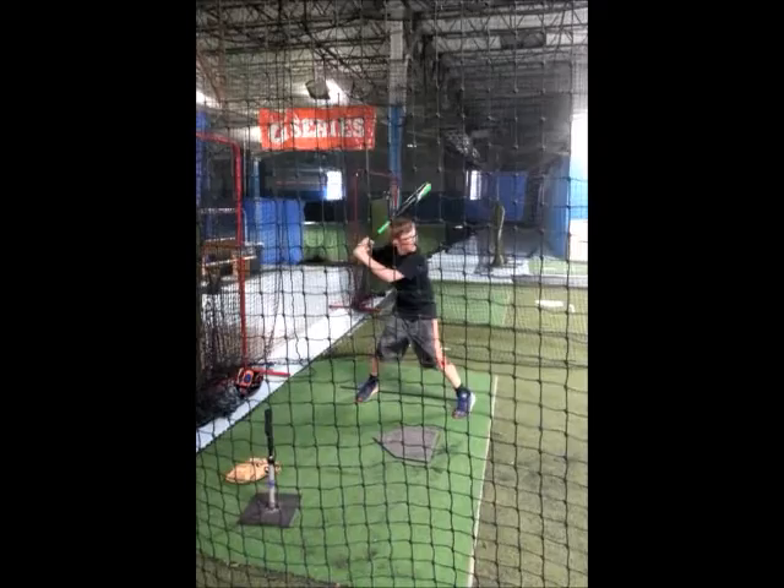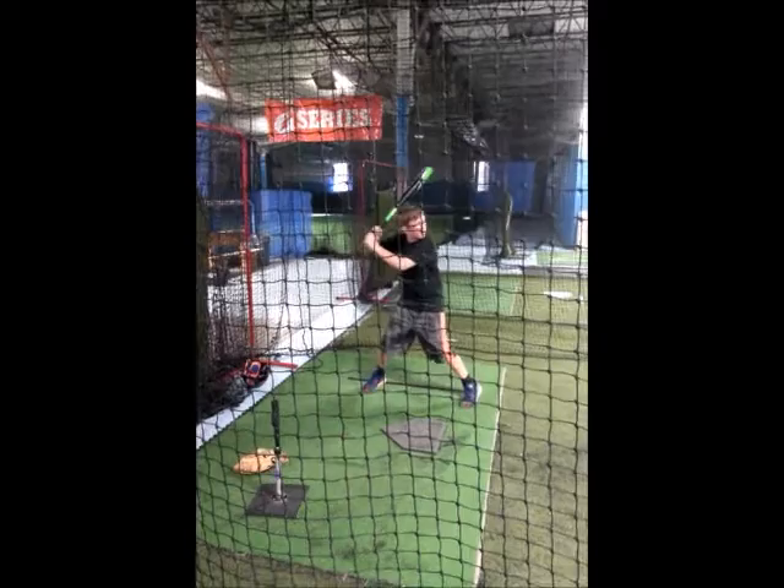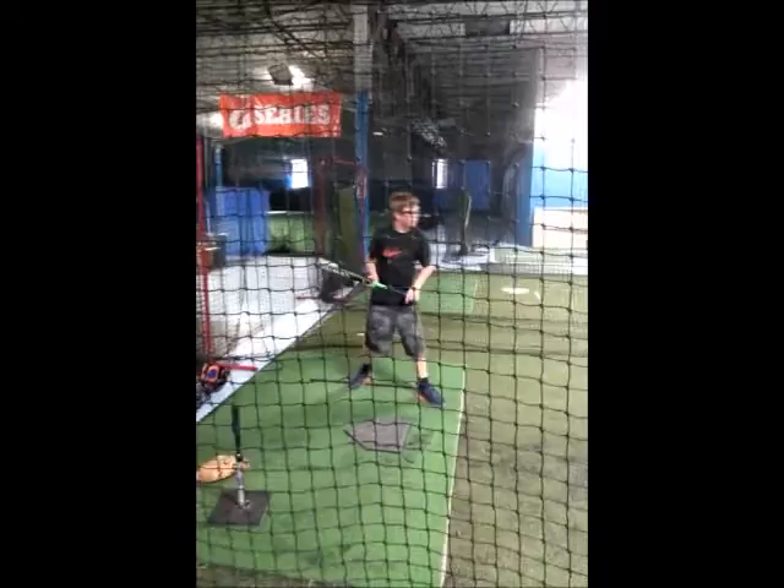This drill helps young players who tend to step and swing at the same time. When coaches hold the ball, they should notice whether the player kept the bat in hitting position or lost hitting position.